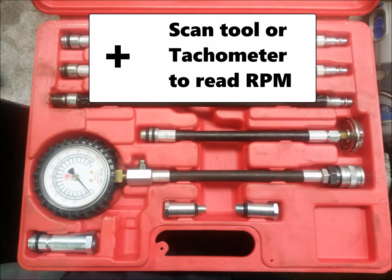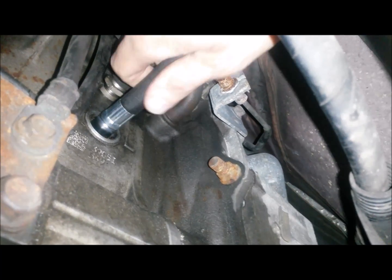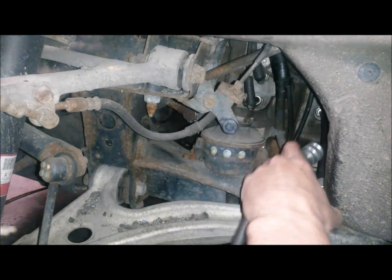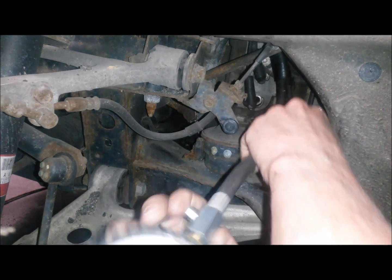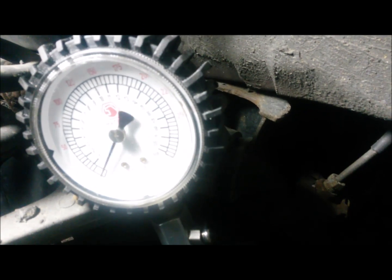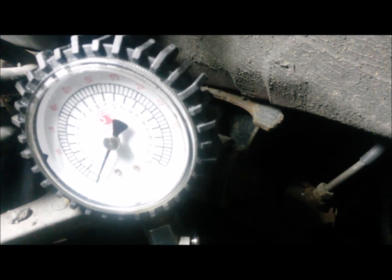If you're going to use a standard compression tester, you'll want something to read the RPM, whether it be a scan tool or a timing light. You're going to find the correct hose and remove the Schrader valve out of the hose. After you remove the Schrader valve, just thread it right into the spark plug hole as you would any other compression test. Connect your compression gauge to the adapter. You'll need a helper on this one since the cord isn't long and it won't store your readings — somebody to sit in the car with their foot on the floor and crank it for you. What you're looking for is three consecutive pulsations to a similar pressure reading — it's bouncing three steady times.